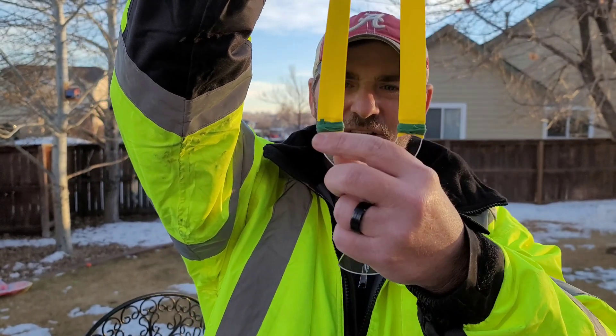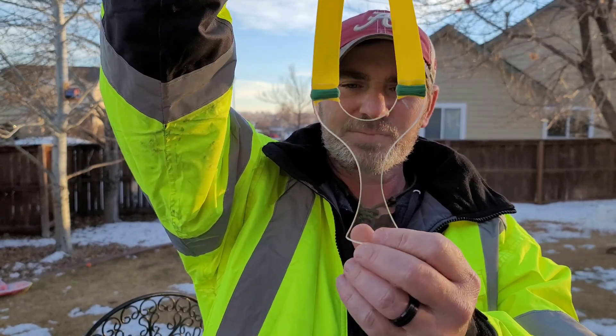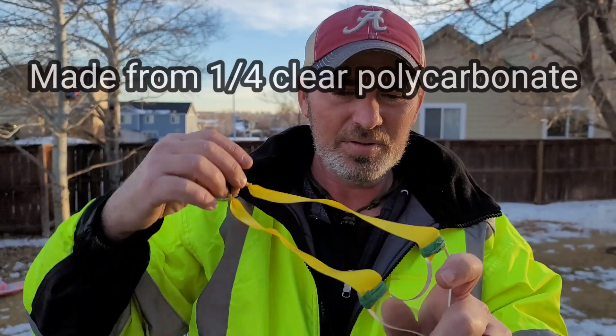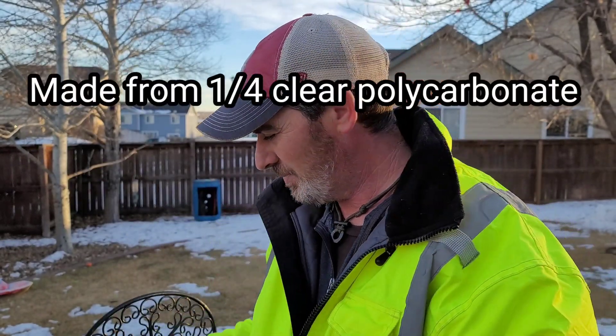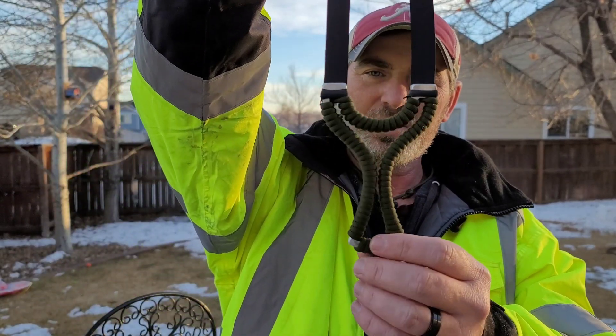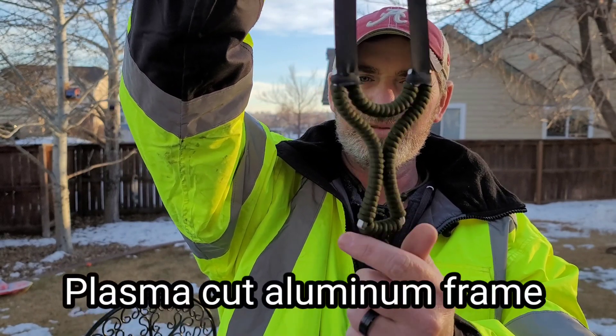He calls this one the Falcon, and I've scratched it up a little bit — I am rough on my slingshots. Very nice little slingshot, very thin, very pocketable, very good EDC. The next one I want to show you is another Falcon, this one cut out of aluminum — he did all this himself. Very nice slingshot.